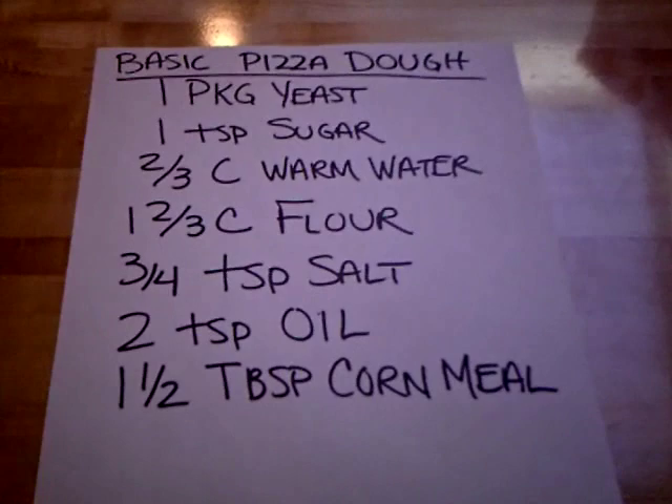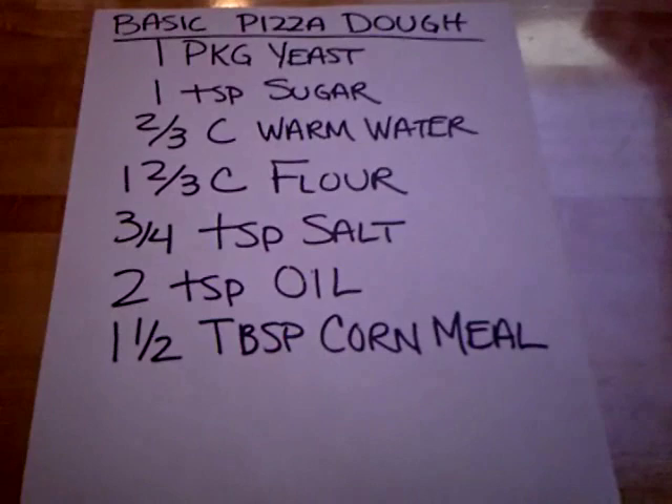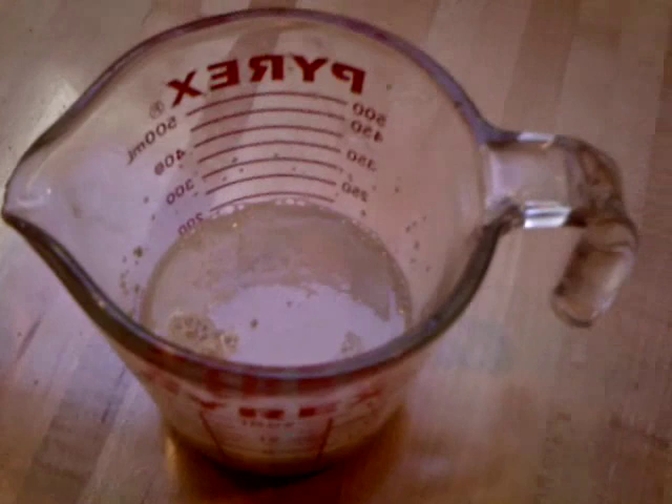What you need for that is one package of yeast, one teaspoon of sugar, two-thirds of a cup of warm water, one and two-thirds cup of flour, three-quarter teaspoons of salt, two teaspoons of oil, and one and a half tablespoons of cornmeal.